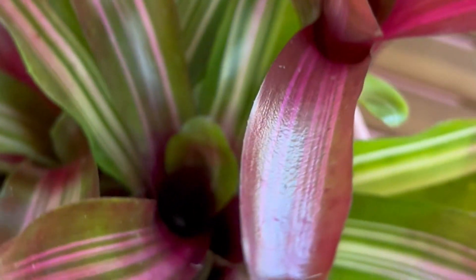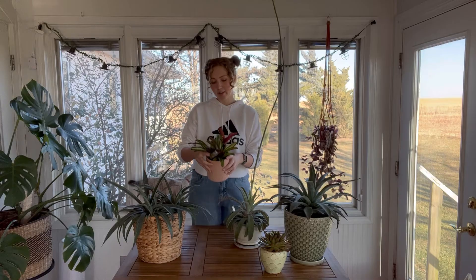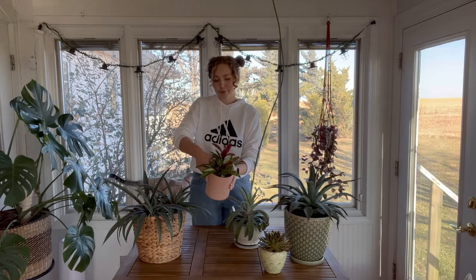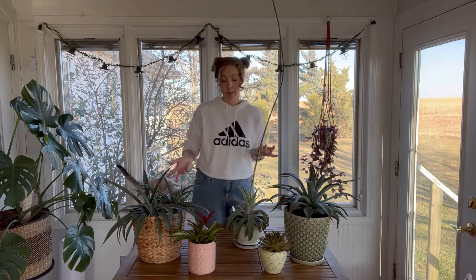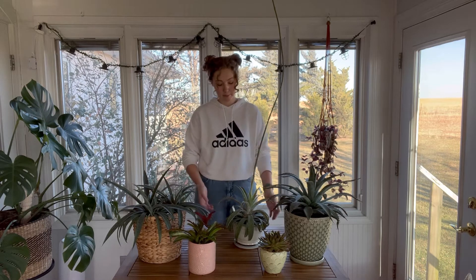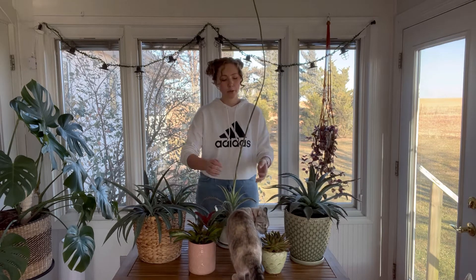This Neoregelia is actually one I'm selling this December in my plant kits. It's really fun and really colorful. Bromeliads actually tend to pup pretty readily depending on their species.